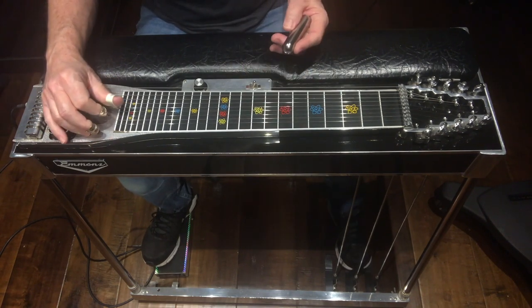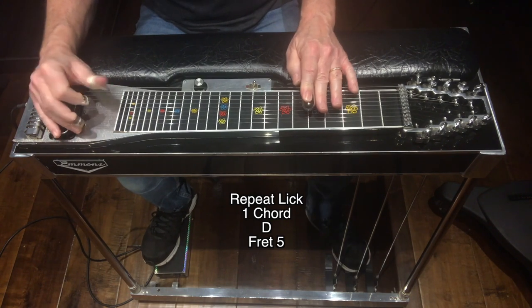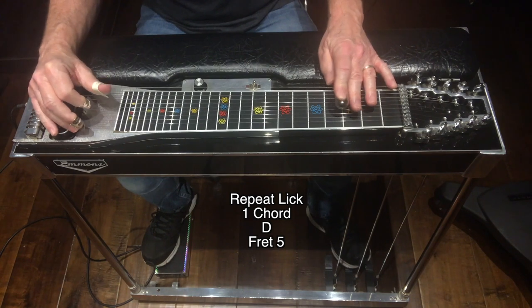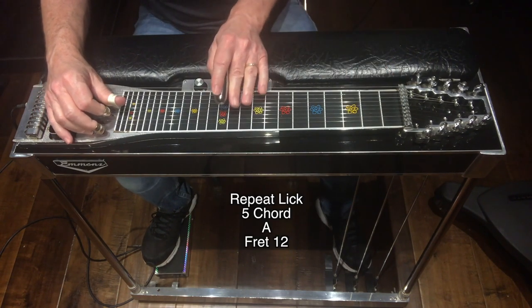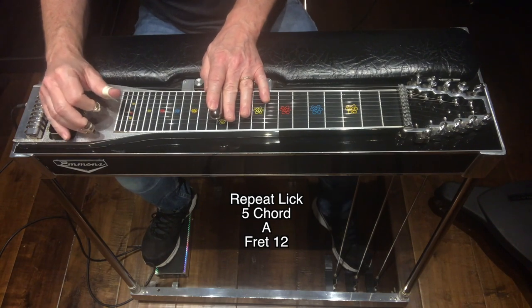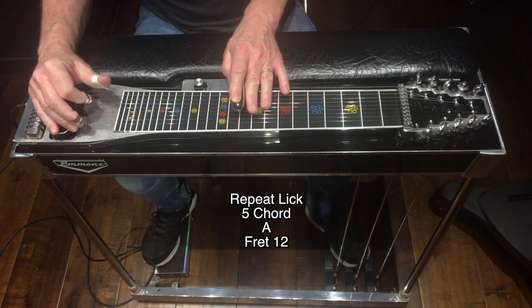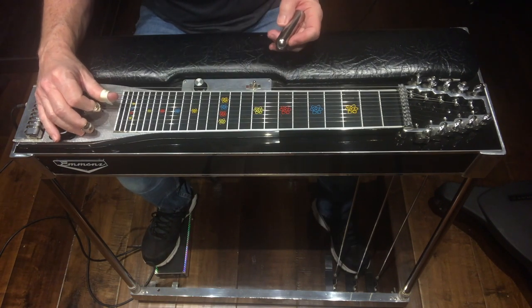Back to the one chord, D, at fret 5. Then for the five chord, A, down to fret 12, repeat the lick, and then I finished it off back at fret 5 for the one chord of D.